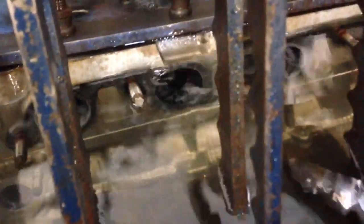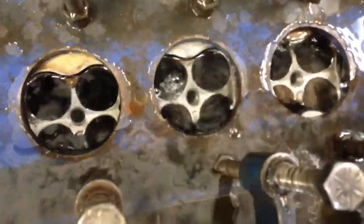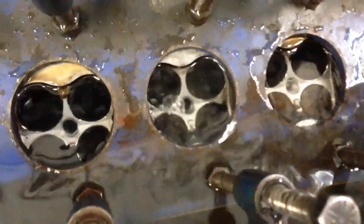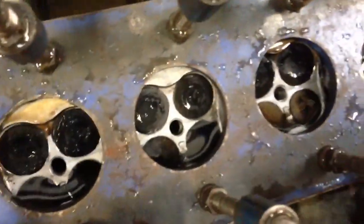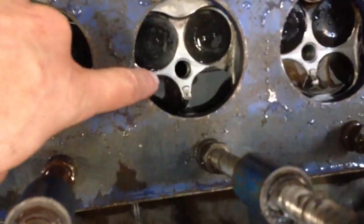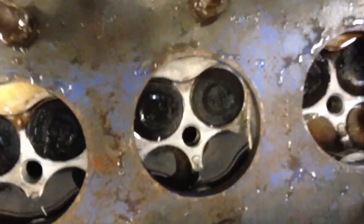So when we pump air into the coolant passages, you get air coming out into the combustion chamber — that would be the coolant. If this was filled with coolant and running, you'd see the coolant leaking out into the combustion chamber right there.